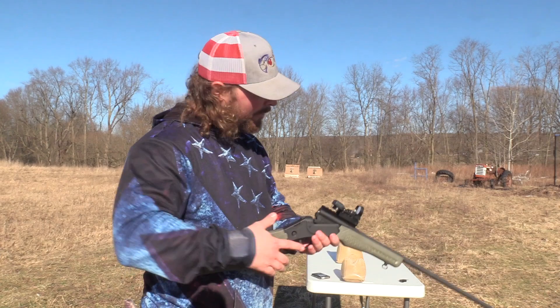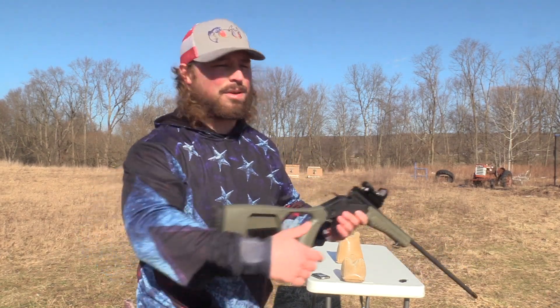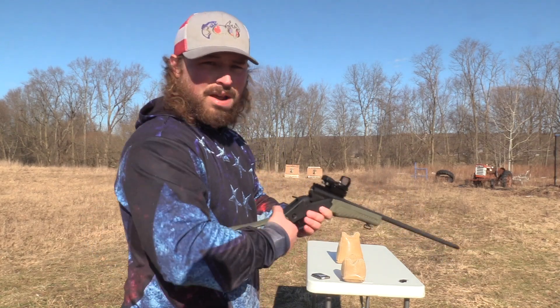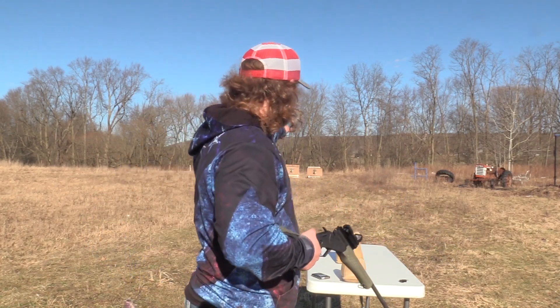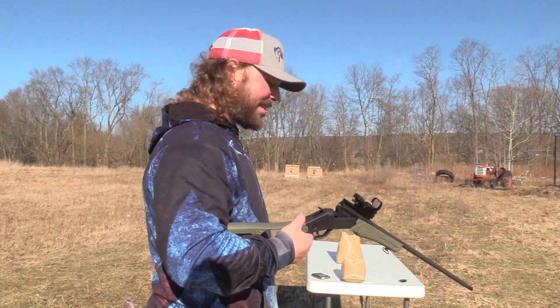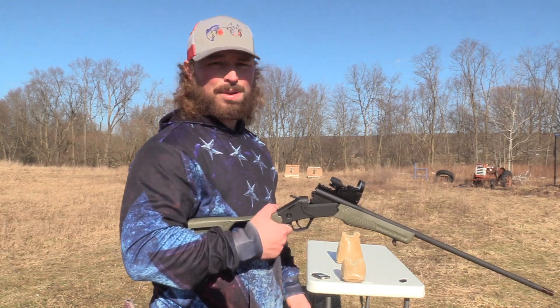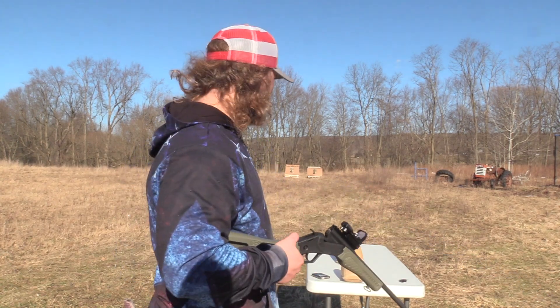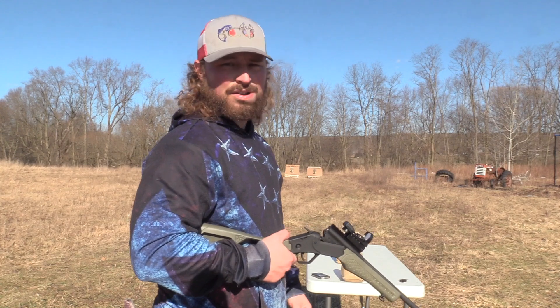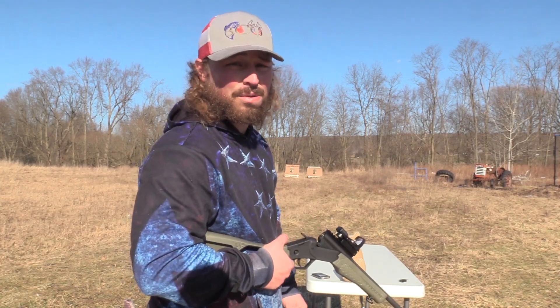We've got the sandbags today. I know these things kick hard, but we just don't need the lead sled for them. We've got to break in the shoulder sometime. So let's kill that turkey at 40 yards — left target. We've got the Rossi Turkey, Code Black Turkey from Patternmaster 383, and we've got Rogue's ammunition. They say to leave the pack — we're testing if that's a good decision or not.